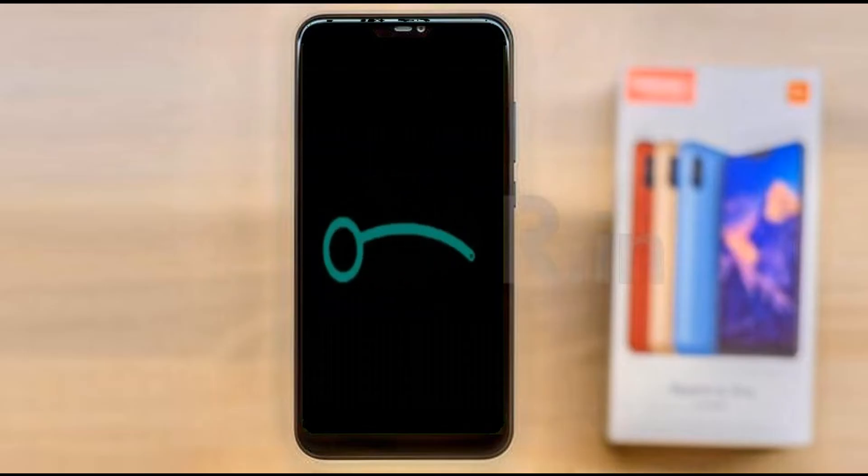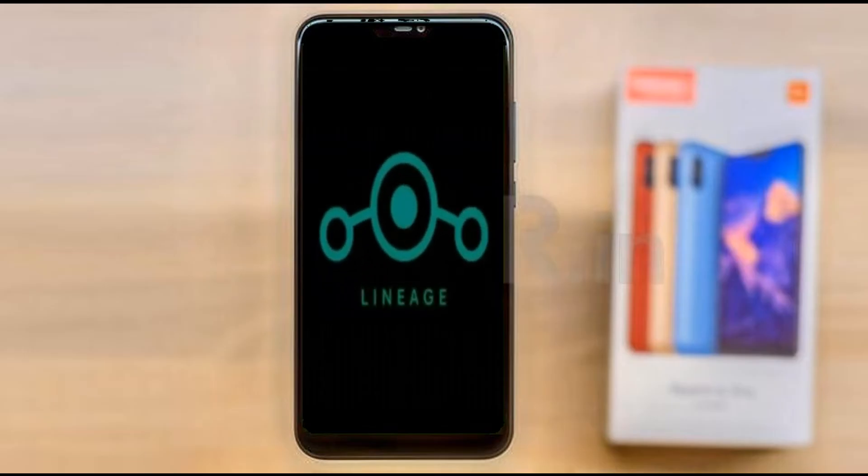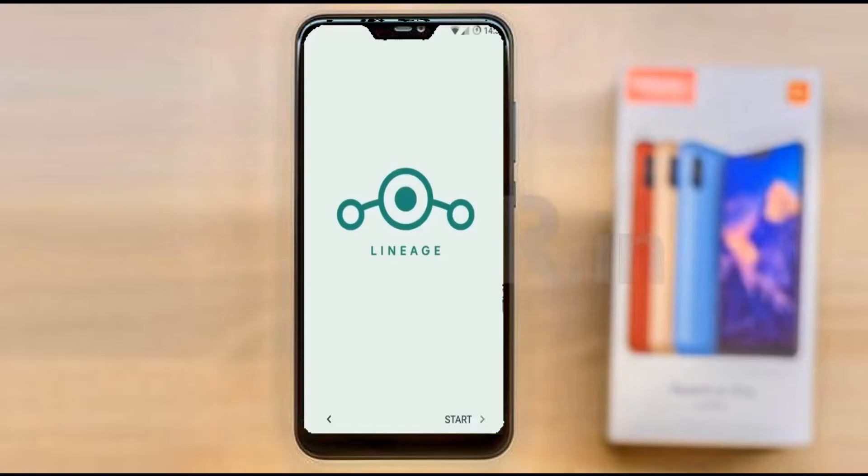Friends, it will take 2 to 3 minutes to reboot your device successfully. And I will show you the cool features available in Android 11.